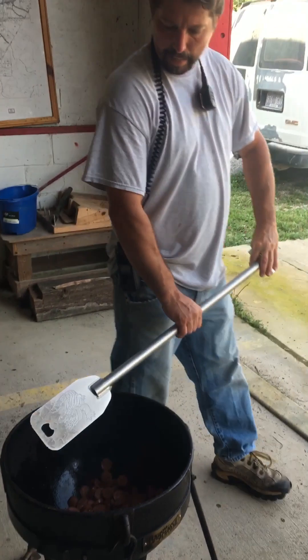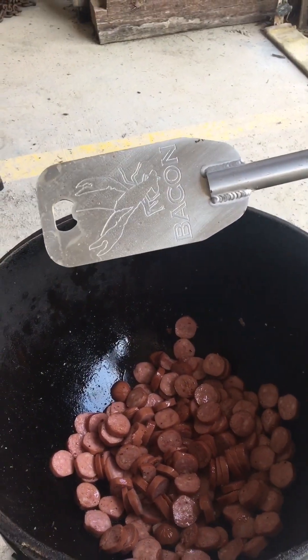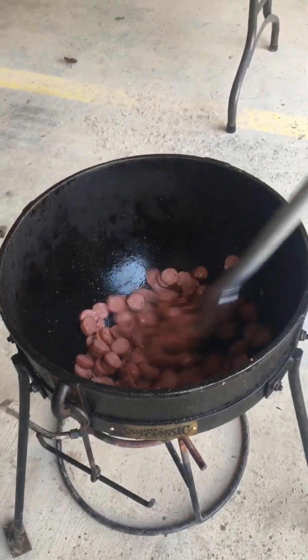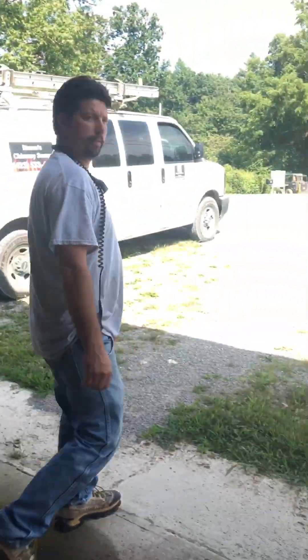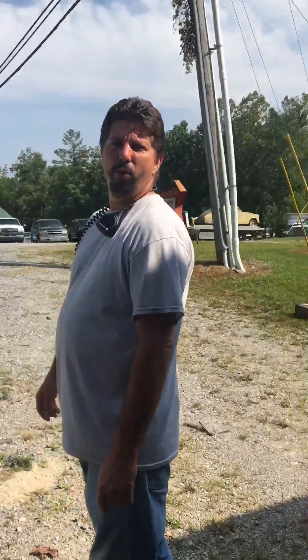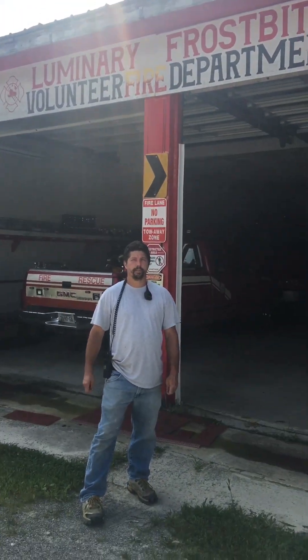Check out that alligator right there. Check out the crawfish. We're at Luminary Fire Hall doing a benefit today. We're going to have a good jambalaya, I'm telling you it's going to be good. And if it's too hot, we'll cool you down with the fire truck.